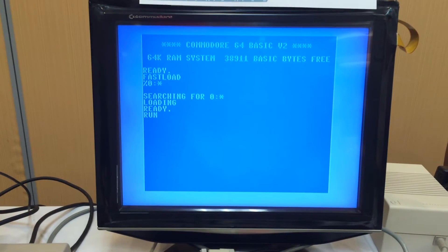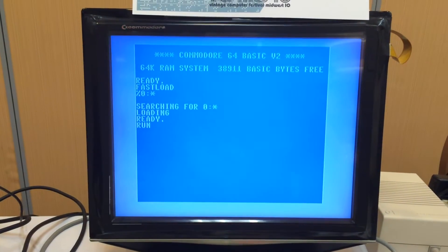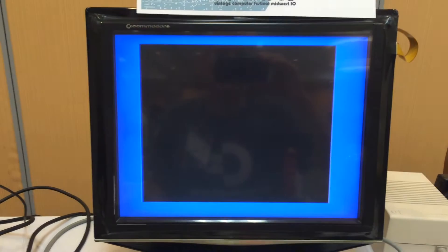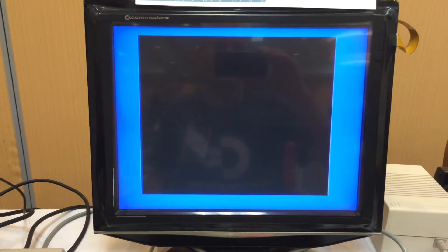I've got a normal Commodore 64 here, a normal 1541, Epix fast load cartridge, and an LCD monitor hookup.